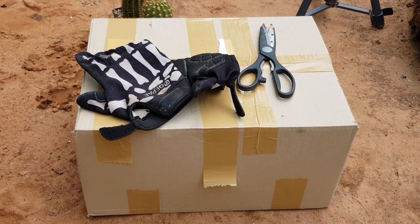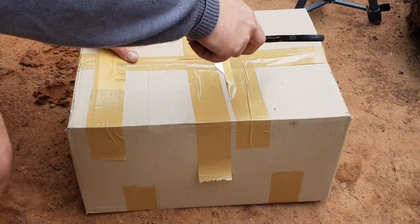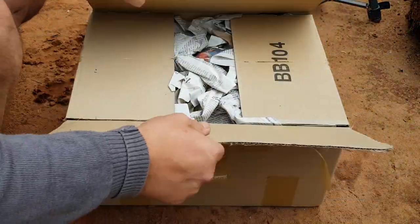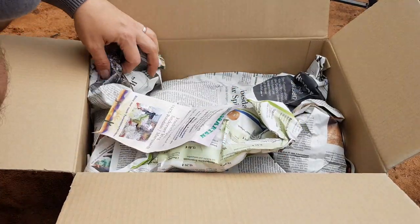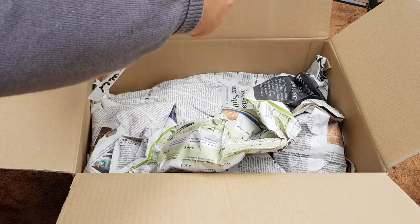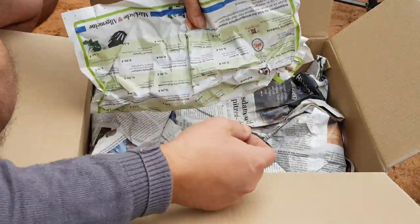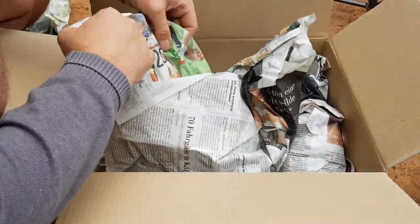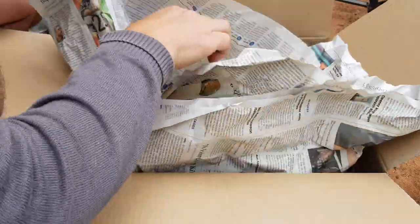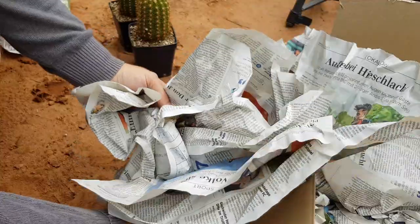Hey guys, welcome to Cactus Jerk. I'm Cactus Jerk and this is an unboxing video. I got this package from a friend of mine — I sometimes buy plants from him. I heard he sent me some extras, but it should only be one plant. Oh man, he sent way too much already! He's super nice to me and I need to repay the favor — I'll message him later today.